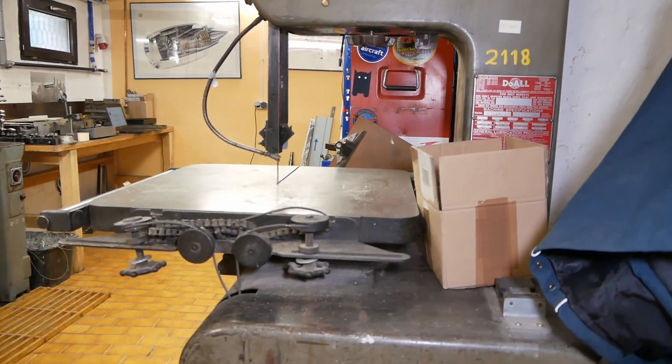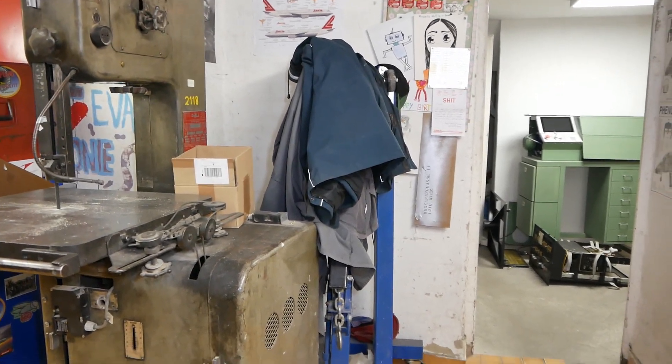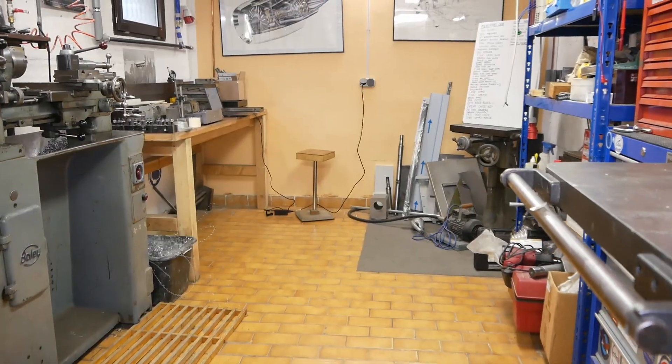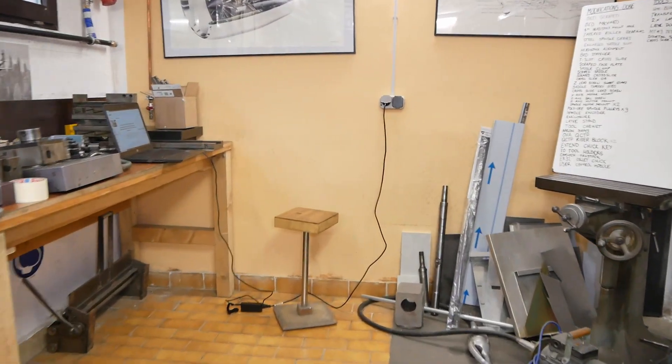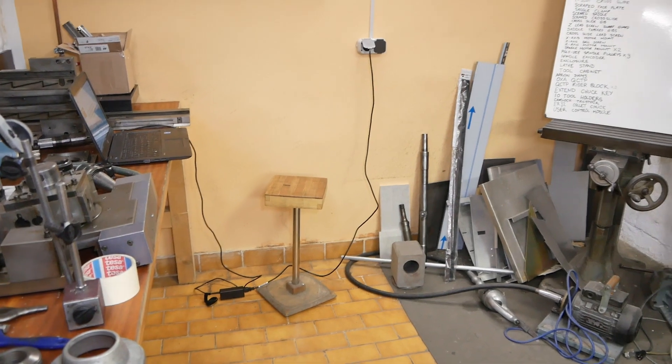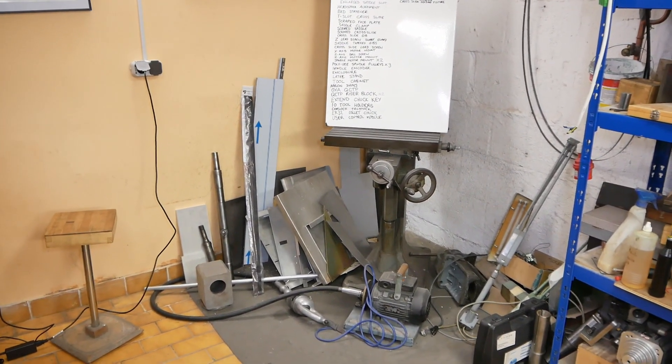The bandsaw is going to have to move. And not only the bandsaw, also that engine crane behind it which belongs to our number one fan, Nikko. And once the Schaublin comes in here, it's going to have to come and park down by this wall. So to be able to park the Schaublin there, all this junk needs to be cleaned out of the corner.